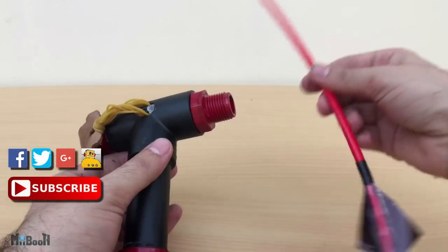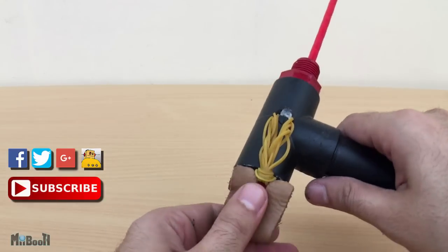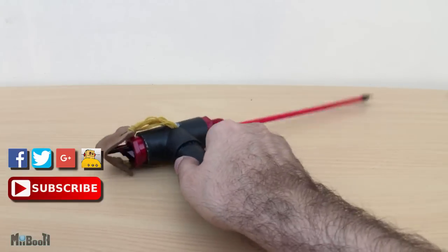That's it for now guys. I hope you liked this video — if you did, don't forget to hit the like button and subscribe for more gadget reviews, life hacks, and facts. Make sure you like my page on Facebook and follow me on Twitter, Google Plus, and Instructables. Click on the thumbnails to watch my other videos and as always, thanks for watching.